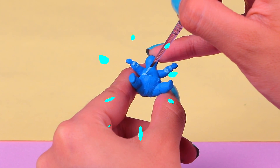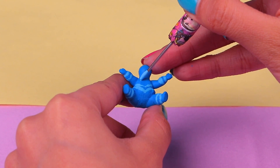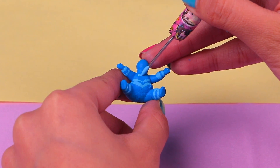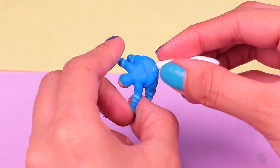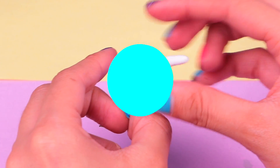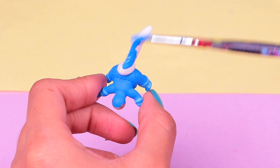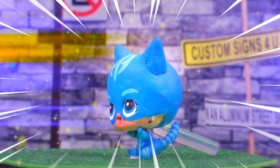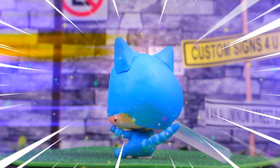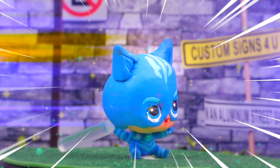Have you seen that episode when Catboy and Owlette switch and they act like babies? It was super fun! Now we need to paint the rest of the stripes of his suit. Did you know that tiger stripes actually help them camouflage? That's pretty cool! For his tail we're gonna grab a thin roll of clay and attach it to the back part of the suit. Then just cover it in the same paint you used for the suit and it will be ready. Catboy looks incredible! My favorite part are definitely the awesome tiger stripes — they make him look super tough, ready to take down the bad guys.